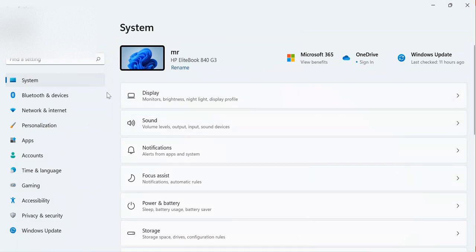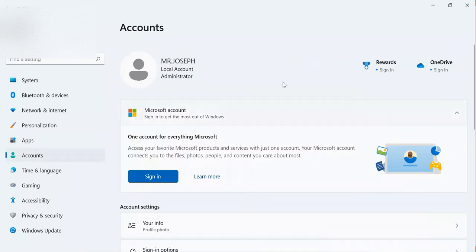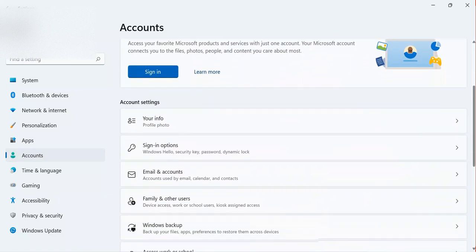After this, you need to come to the Accounts section. I click on Accounts and you can see the details here. I scroll down and come to Sign-in Options. As you can see, I have Sign-in Options — Windows Hello, security key, password, dynamic lock, and so on.